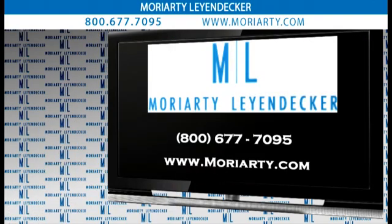Here at the Howard Nations Law Firm, we look forward to working with Moriarty and Leyendecker in representing your interests against Depuy. Call Moriarty and Leyendecker at 1-800-677-7095 and visit their website at www.moriarty.com.